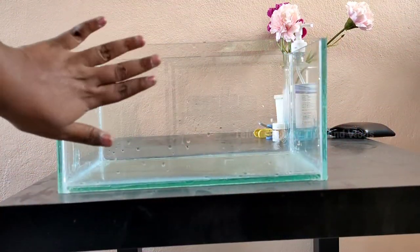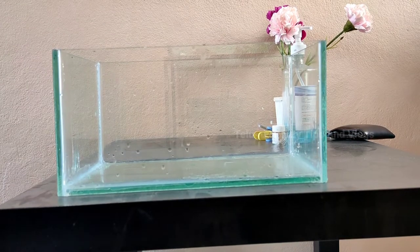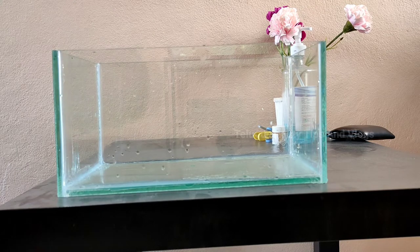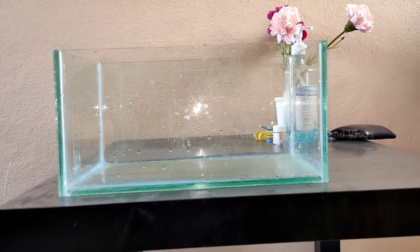In our class, this aquarium is also $350. We will show you a regular fish and fish food. Here we will show you an aquarium at $200. It's a very small size aquarium.